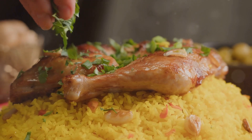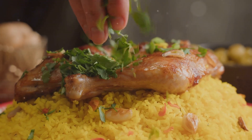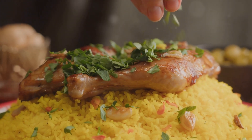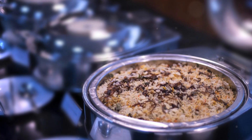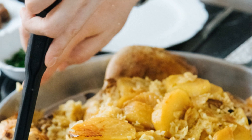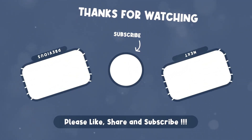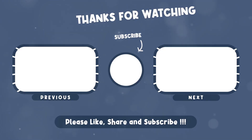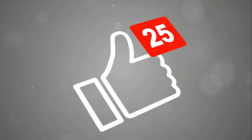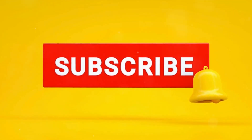Garnish with fried onions, cilantro, and mint. Seal the pot with foil and cook on low heat for 20 minutes. And there you have it — fluffy, aromatic chicken biryani that's sure to impress. Happy cooking! Don't forget to tap on the like, subscribe, and share buttons.